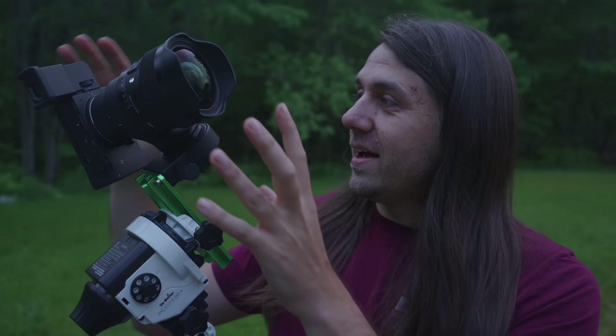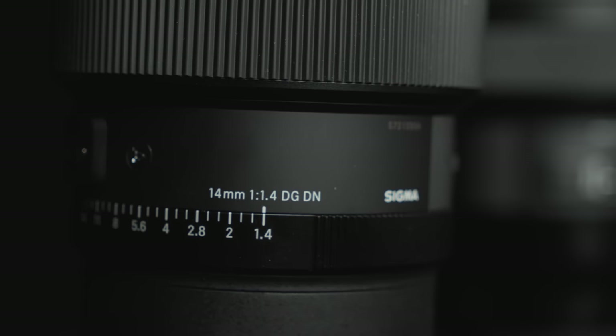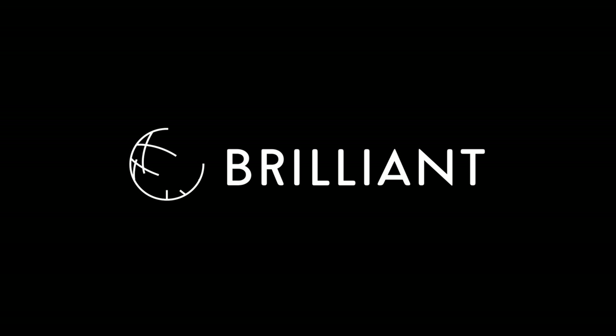Since this video is a review, let me start with a couple quick disclosures. Sigma America has lent me this new 14mm f1.4 ahead of its release, and they also supplied me with a Sigma FPL mirrorless full-frame camera and accessories like an EVF needed to complete my testing. I'll be sending all of this kit back to Sigma shortly after this review is posted. No money exchanged hands, and Sigma has no say in what I share. I rented the older Sigma 14mm f1.8 from lensrentals.com for direct comparisons. This video is also sponsored by Brilliant.org.